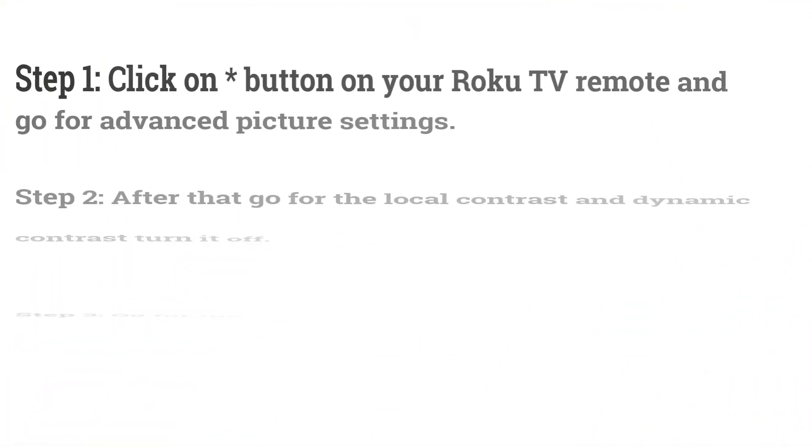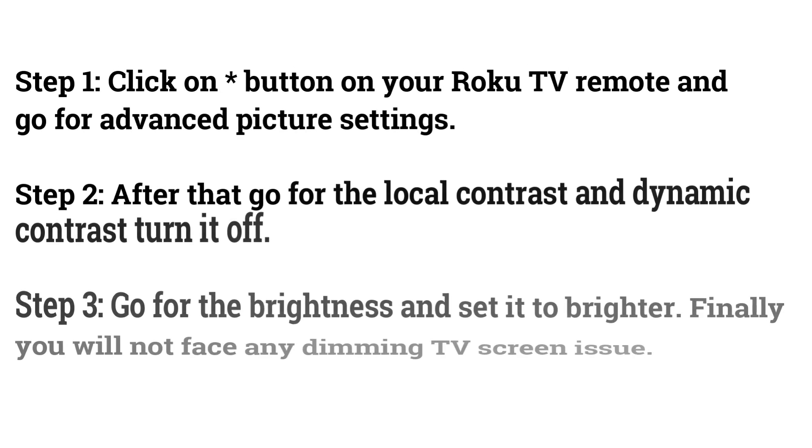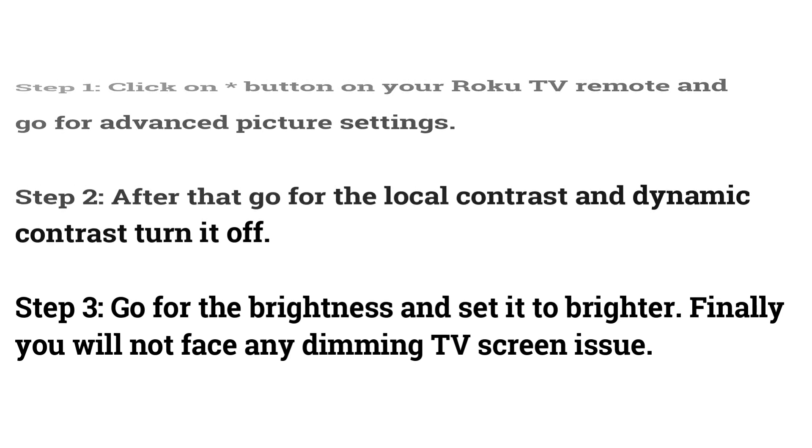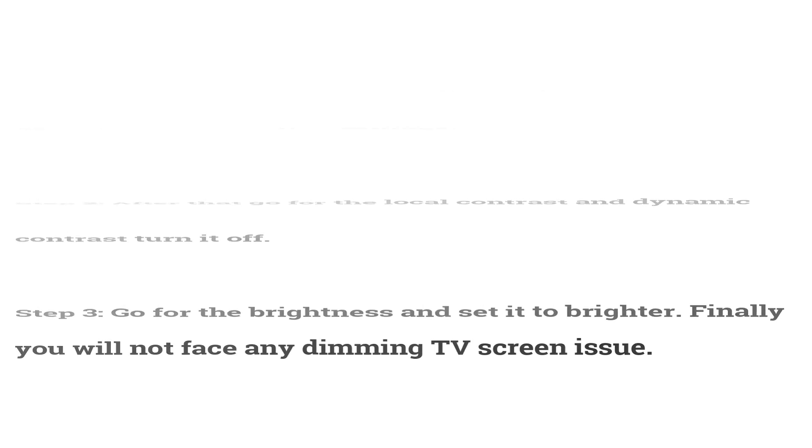Fix 4: Disable Local Dimming. Click the asterisk button on your Roku TV remote and go to Advanced Picture Settings. After that, go to Local Contrast and Dynamic Contrast and turn them off. Then go to Brightness and set it to Brighter. Finally, you will not face any dimming TV screen issue.